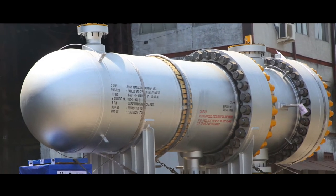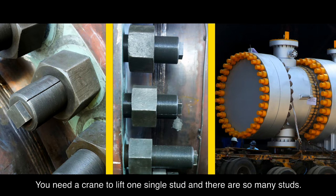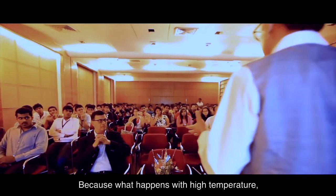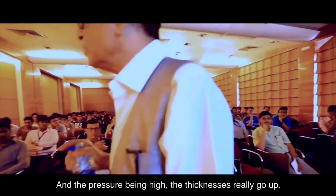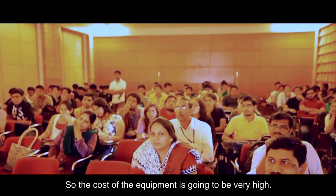Sometimes in high-pressure conditions the bolt can be so large in diameter that you can't lift it — you need a crane to lift a single stud, and there are so many studs. Not only does the equipment become very large, but at high temperatures the allowable stresses of steel drop drastically, and with high pressure the thickness really goes up. So the cost of the equipment is going to be very high.